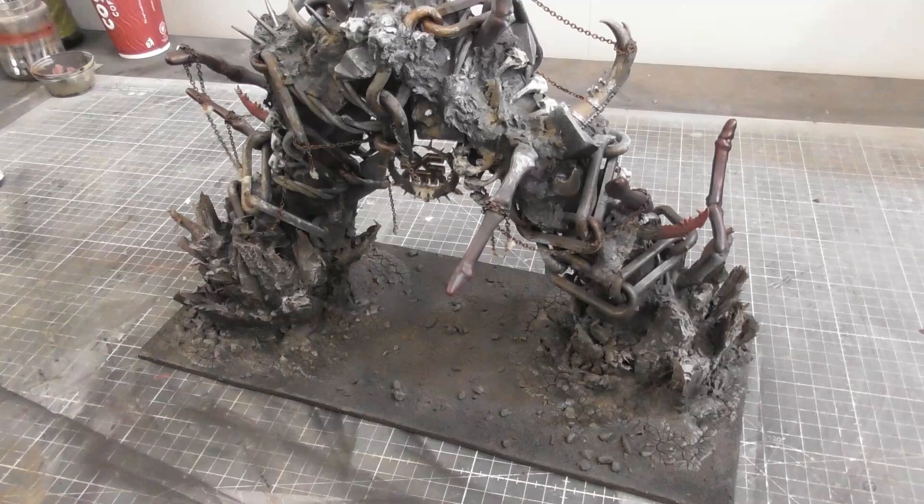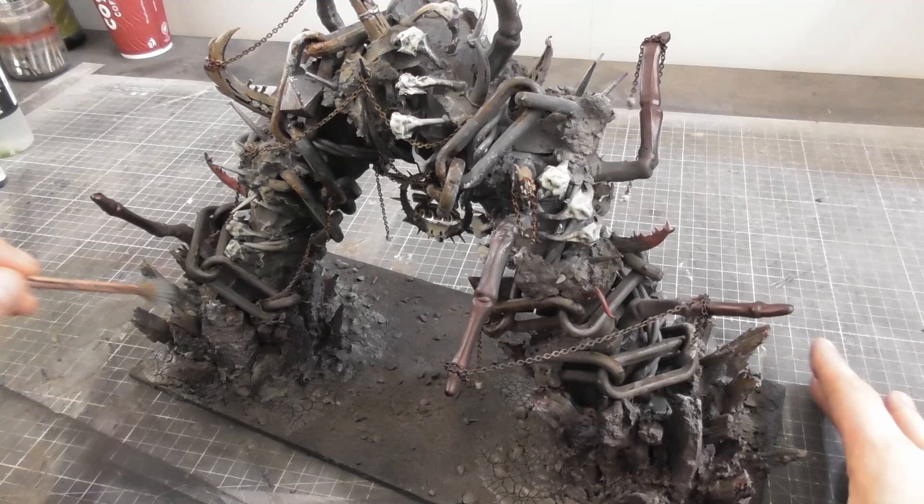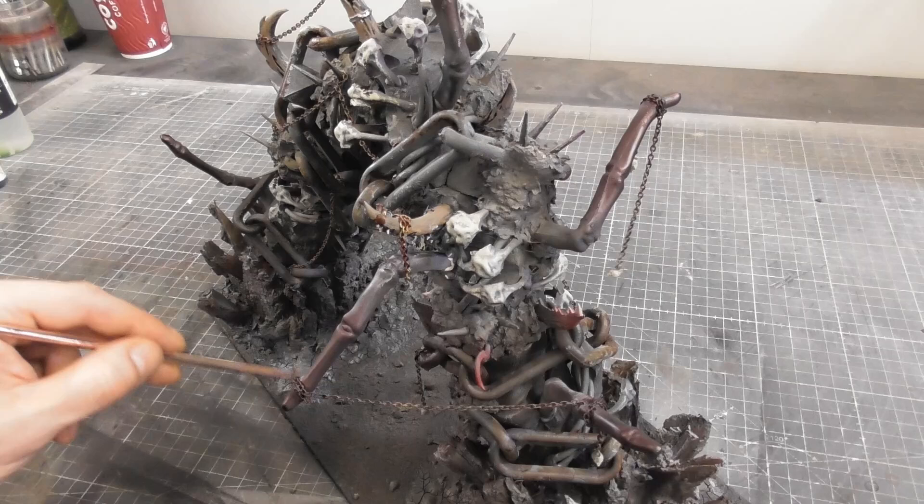The wash is very similar to Agrax Earthshade - just some black and brown ink, water, and some flow aid. And there we go - this crazy chaotic amalgamation of twisted metal, horns, and of course lots of spikes will provide the perfect terrain piece for Abaddon to lead his hordes of chaos into battle.